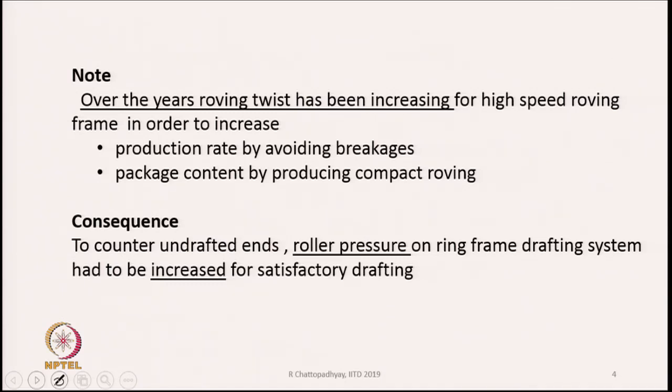Over the years roving twist has been increasing because we are using high-speed roving frames nowadays. Since we want to increase productivity, the speed of machines is increasing — ring frame, roving frame, everything is increasing. At higher speeds on the roving frame, there will be more tension on the roving while it is being wound on the bobbin, creating a possibility of breakage during roving winding. To avoid this breakage, you have to make the roving stronger. So roving twist has been increasing, and the demand is now on the ring frame that its drafting system should be capable of drafting stronger roving.